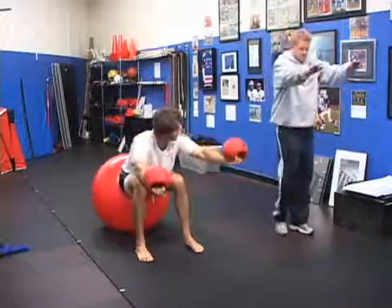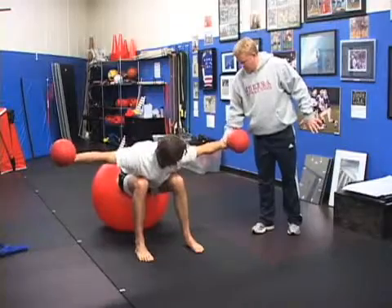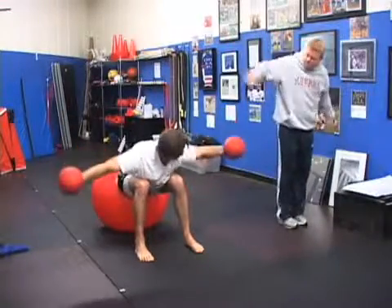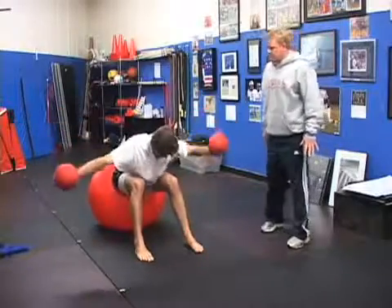Now take your hands and turn them, and go right to the side, that way. You're going to bring your pinky up — exactly. And again, for the back of the shoulder, for anybody that's throwing anything.